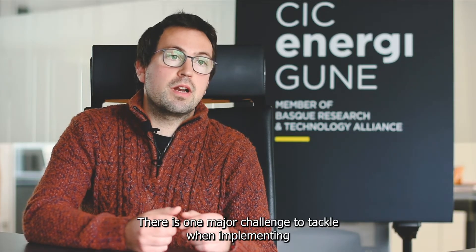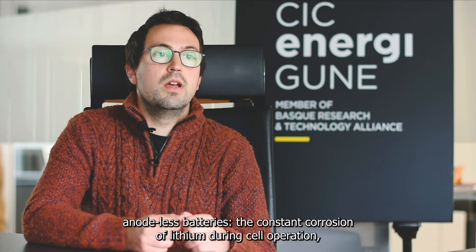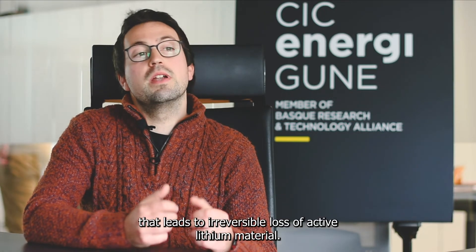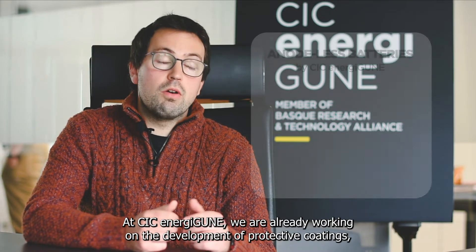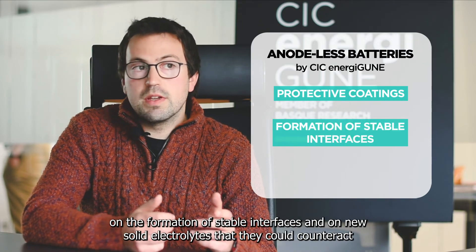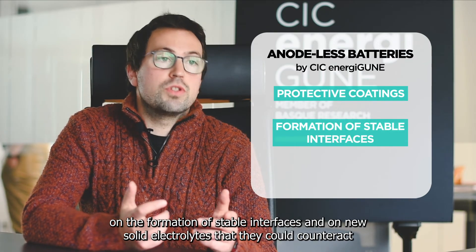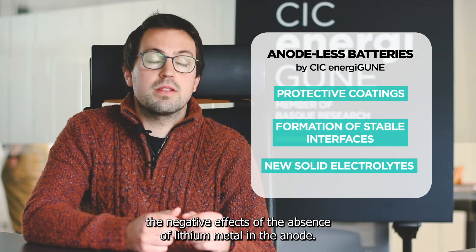There is one major challenge to tackle when implementing anode-less batteries: the constant corrosion of lithium during cell operation that leads to irreversible loss of active lithium material. At CIC and Argycune, we are already working on the development of protective coatings, on the formation of stable interfaces, and on new solid electrolytes that could counteract the negative effects of the absence of lithium metal in the anode.